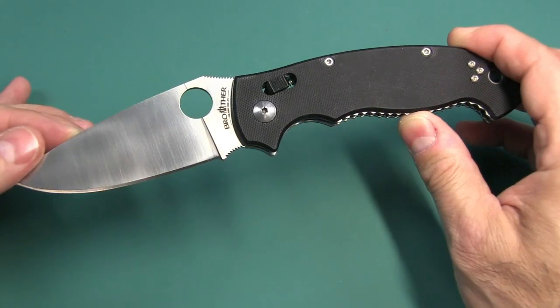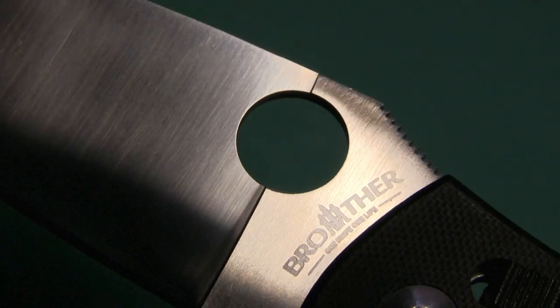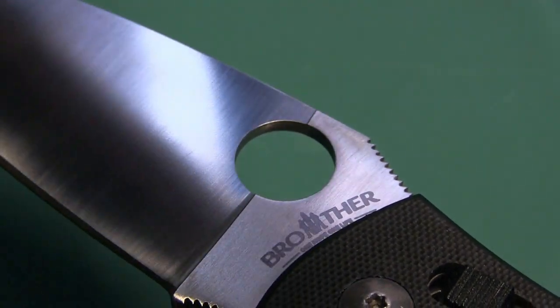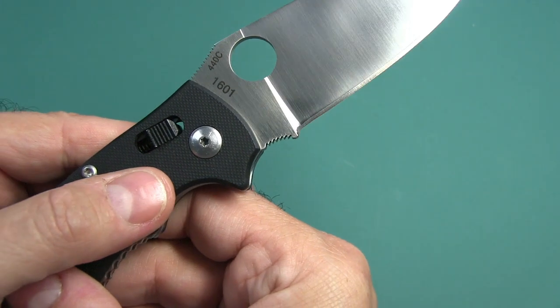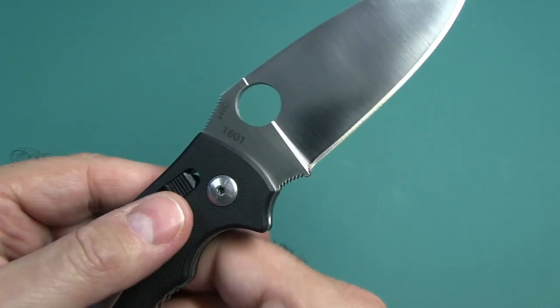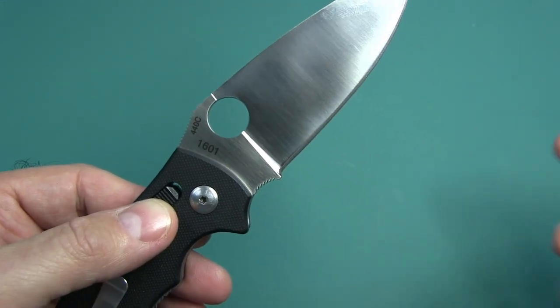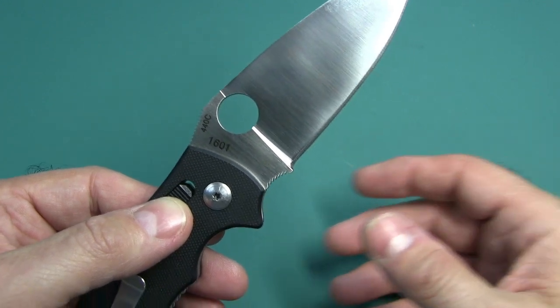First of all, the logo. Obviously it doesn't have the Spyderco logo on it, which is good — it just says Brother on there. And on the other side, you can see where it says 440C and 1601. Which brings me to the next difference: blade steel. The Spyderco Manix XL uses CPM S30V, where this uses 440C.